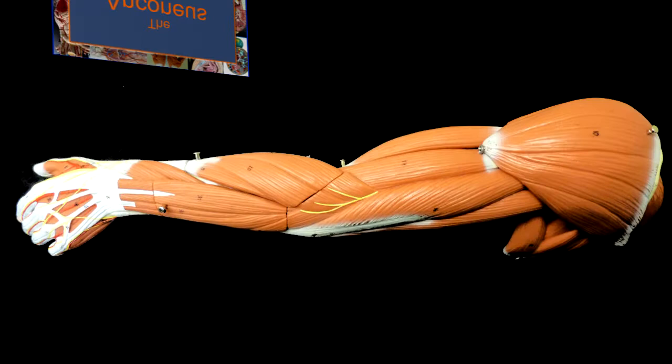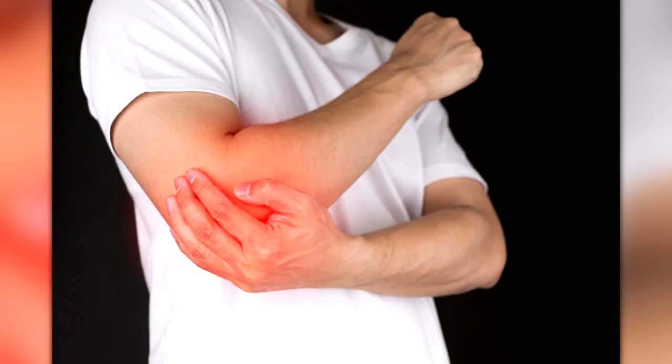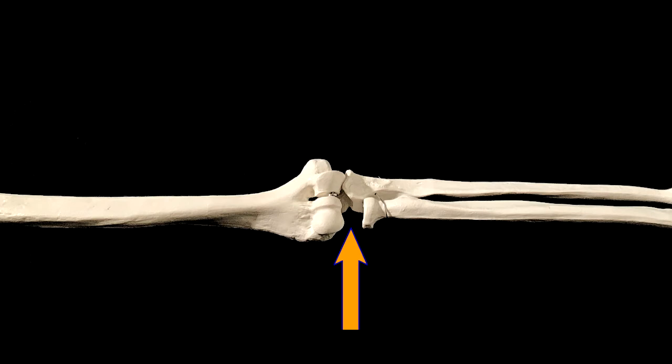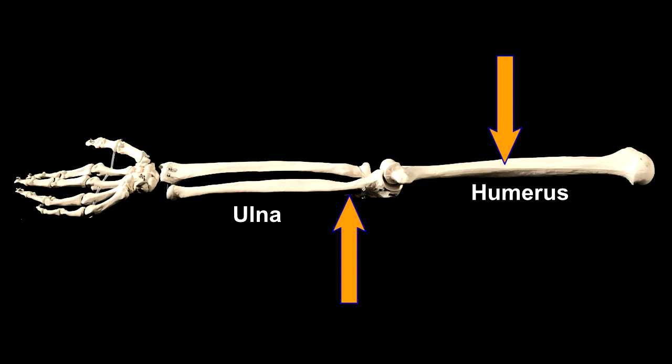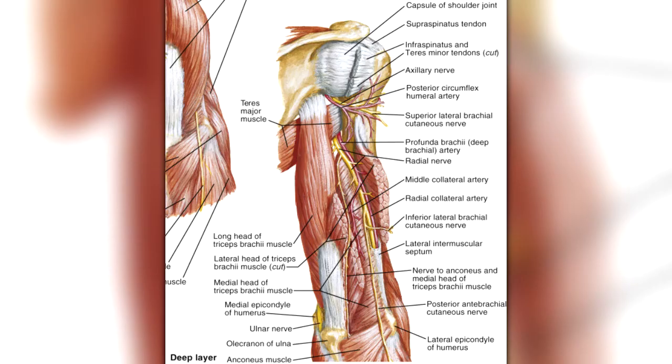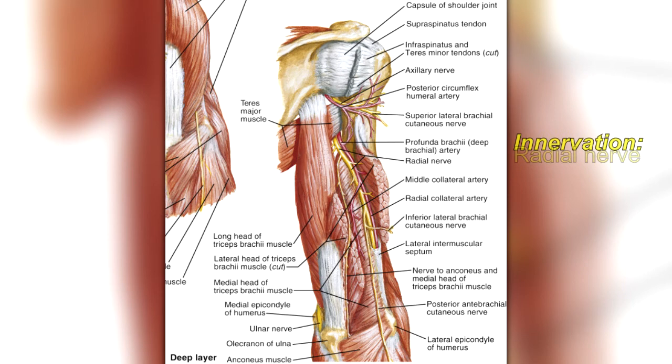The anconeus is a muscle that's often overlooked, but if it's strained, tight, or inflamed, it can cause pain that feels like pain inside the elbow joint. It attaches to two bones: the humerus and the ulna. Specifically, it originates from the lateral epicondyle of the humerus and inserts onto the lateral aspect of the olecranon process of the ulna. This muscle crosses the elbow joint and acts to extend the forearm at the elbow. It's innervated by the radial nerve, and its blood supply comes from the profunda brachii artery — the same artery that supplies the triceps.